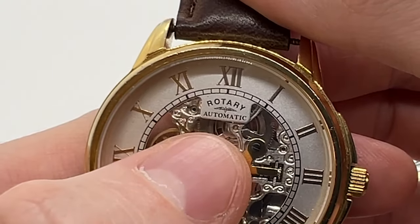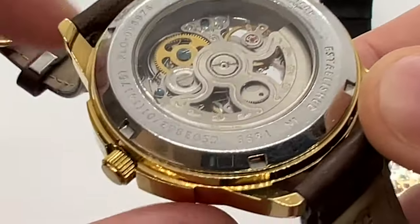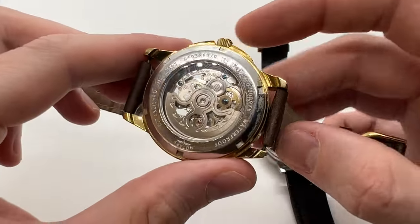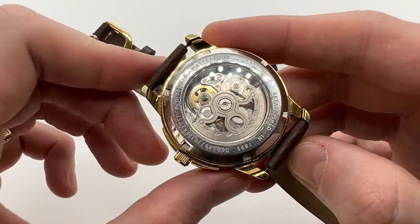Here on the left we have the automatic watch, which is also written on the dial on all automatic watches, and here we have an extra part on the back — a metallic part that is called a rotor. What this rotor does is actually move as you wear the watch, so as you move your wrist this will actually rotate and wind the watch.